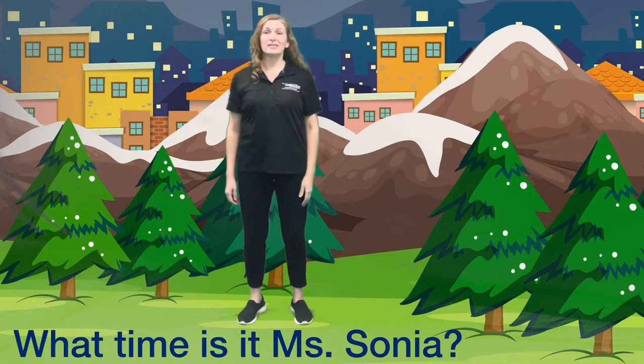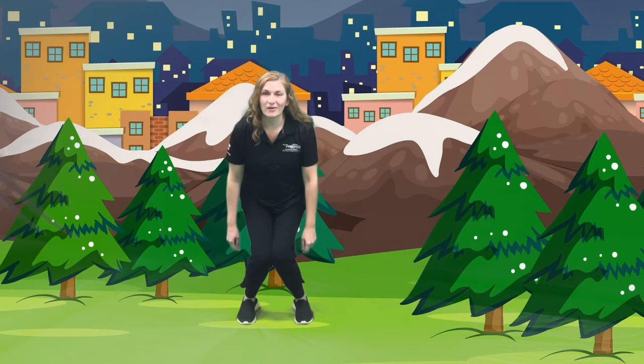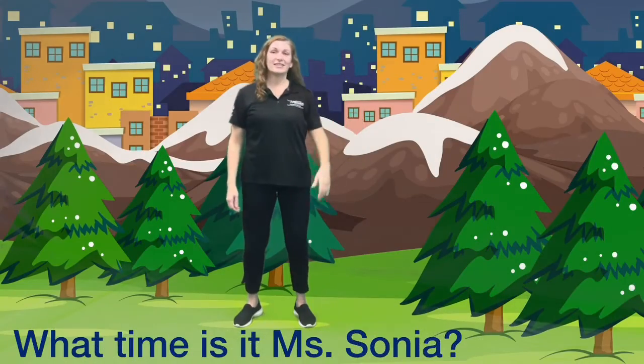What time is it Miss Sonia? It's time to put our knees together. Are you ready? Bend down, put your knees together — great balancing! What time is it Miss Sonia? It's time to pat our head and rub our tummy. Can you do it? That one is tricky!